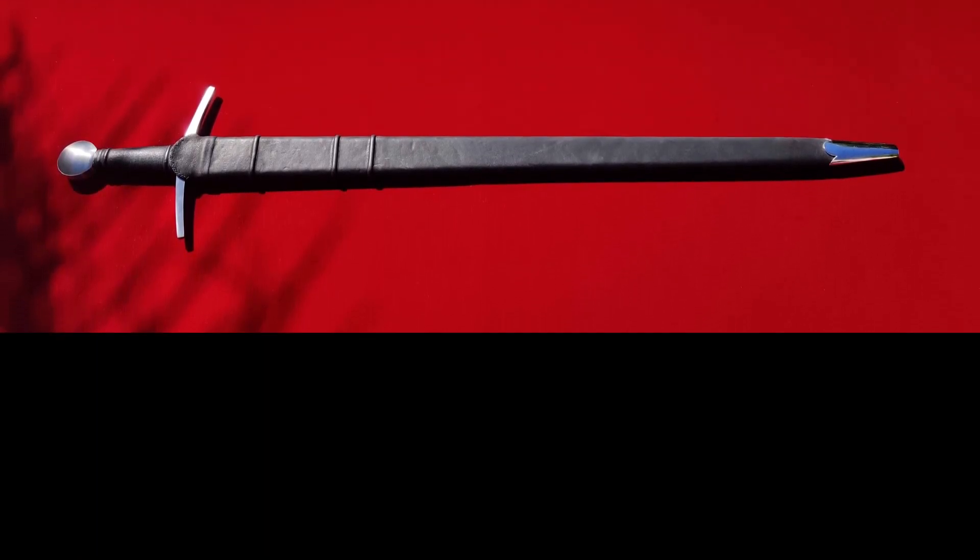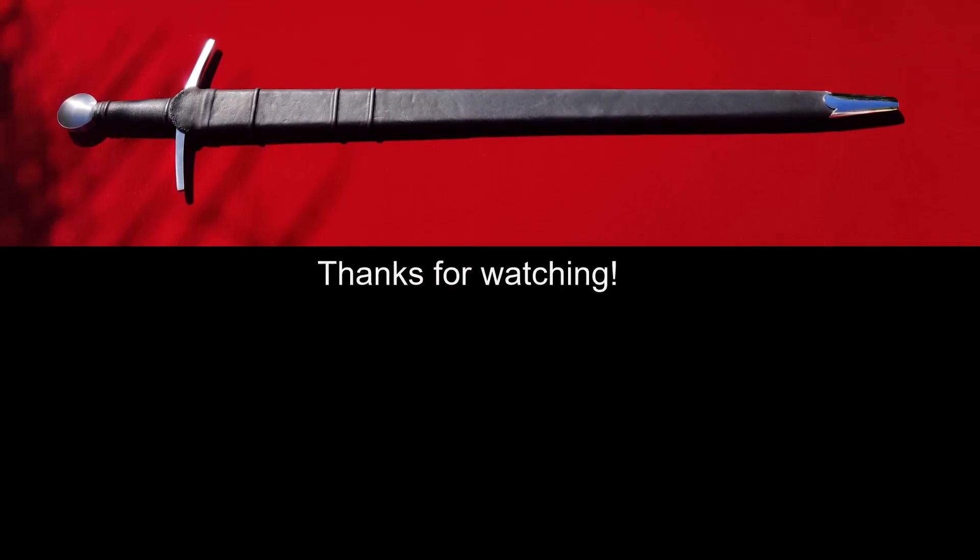And that's going to bring this review to a close. Thank you for watching. Until next time, Alien out.